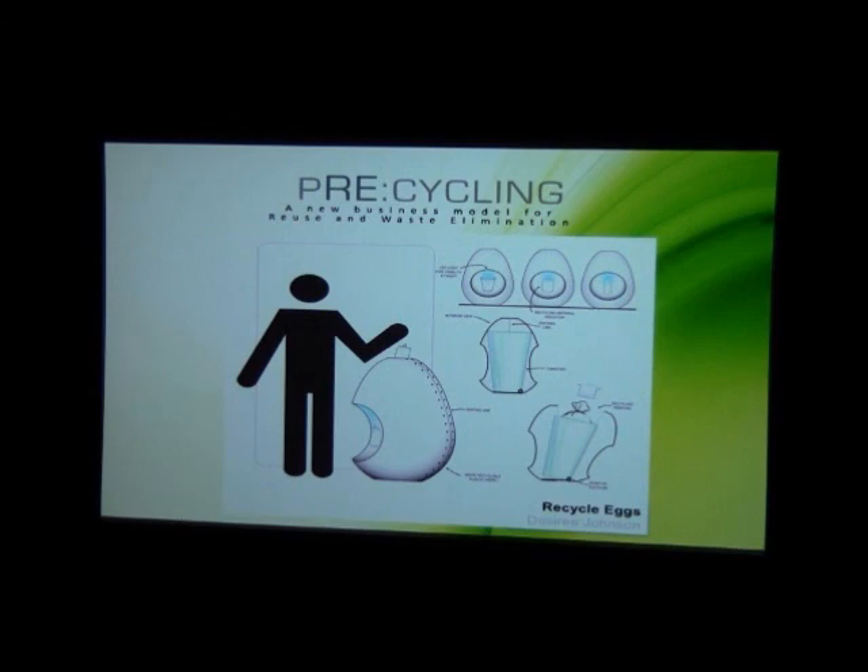My name is Desiree, and I'm going to speak to my concept. When I first started thinking about recycling, I thought of it as the rebirth of...